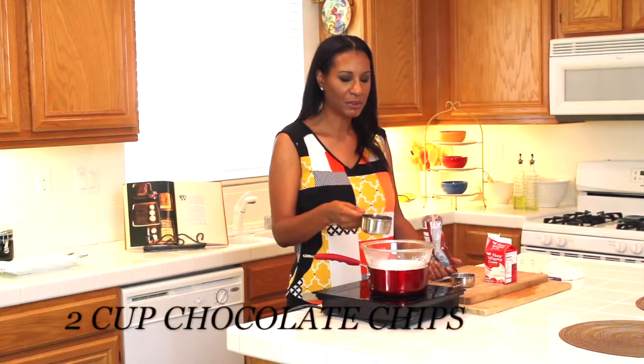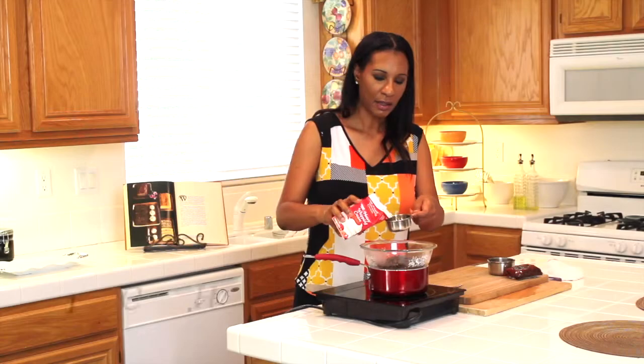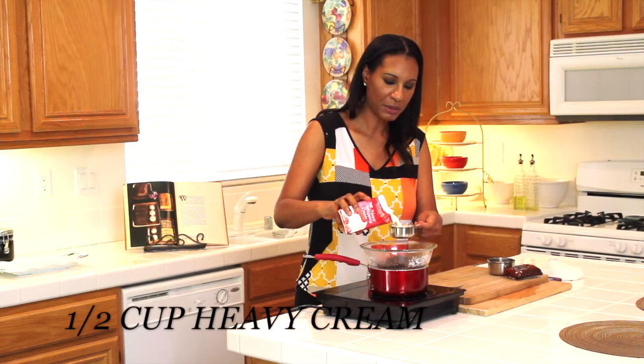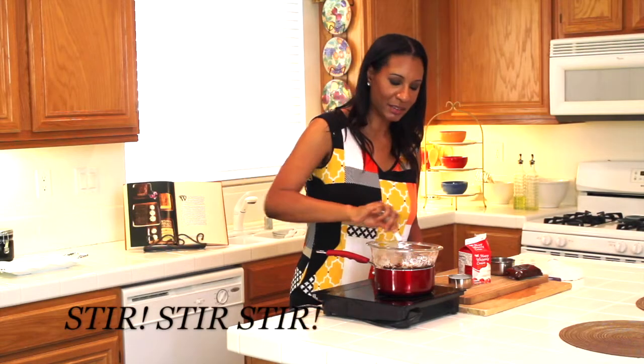With my cookies baking, I'm going to make a chocolate ganache. I have a glass dish over some simmering hot water and I'm going to drizzle this over my ice cream sandwiches when they're all done. I'm adding 2 cups of chocolate chips and a half cup of heavy cream, and now I'm going to start stirring it until it's nice and smooth.